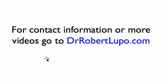For my contact information or more videos, go to drrobertlupo.com. We will be presenting a number of videos on hip replacement — this is not the only one. So watch the videos in order. I appreciate your attention. Thank you.